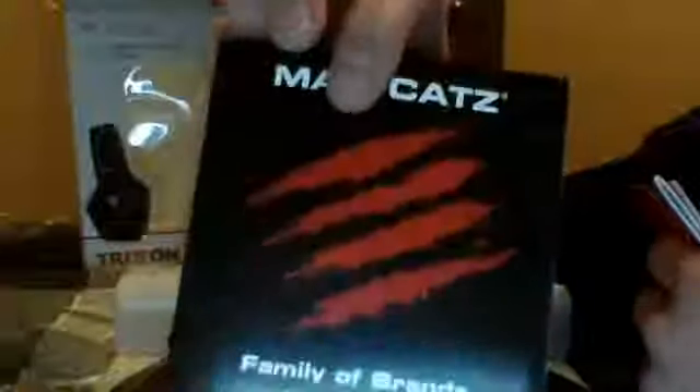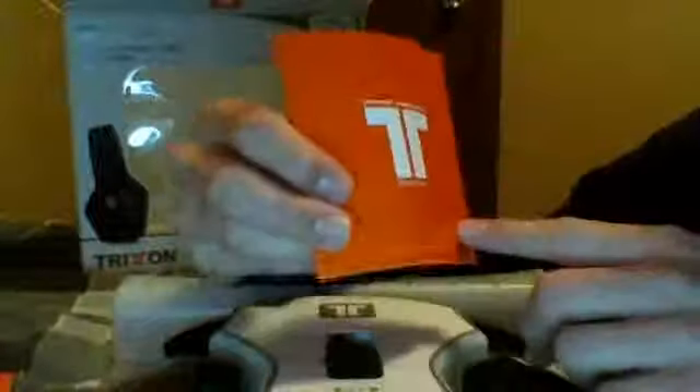You get a stop card — if you experience any setup issues, whatever. I never even got this in my other box, which confirmed it was probably used. You get the product manual and then you get the quick start guide, which starts you up pretty easy — I already know how to set them up.